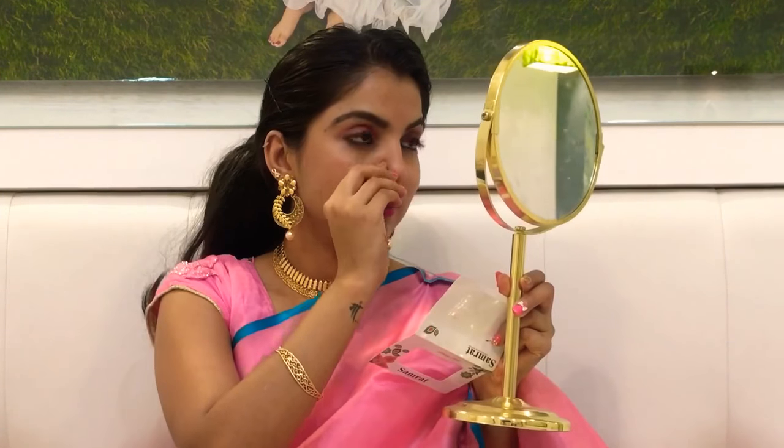I'm wearing this beautiful chandbali that Alia Bhatt was also wearing in the song Dilbaro — it's kind of similar. And around my neck I'm wearing this beautiful neck piece. As I don't have a nose piercing, I'm wearing a stone bindi on my nose to get that complete look. Muslim brides don't wear bindis; they only wear long earrings, neck pieces, and a nose pin. So I'm done with my accessories.